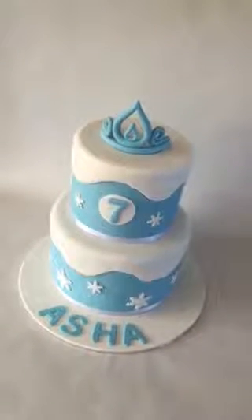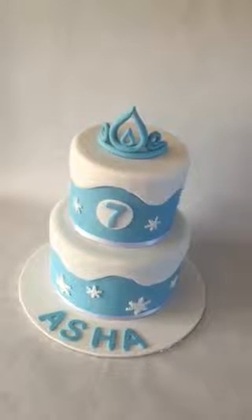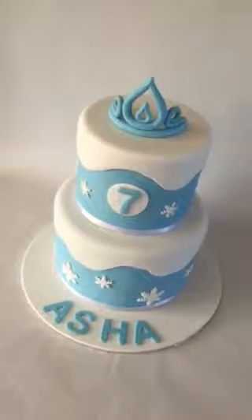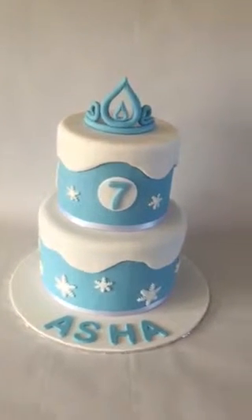The bottom tier is chocolate mud cake with dark chocolate ganache, and the top tier is white chocolate raspberry mud cake with white chocolate ganache. You can probably tell the theme — it's based on a popular children's movie.